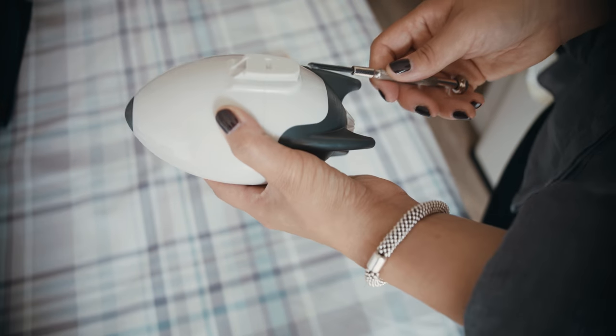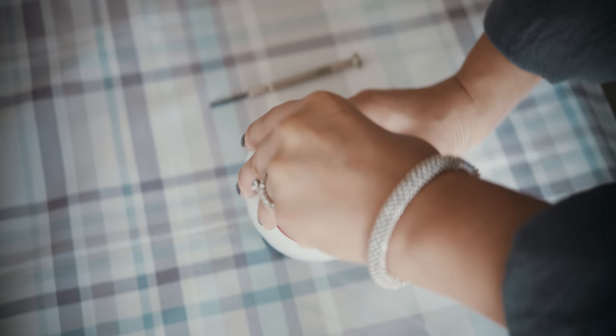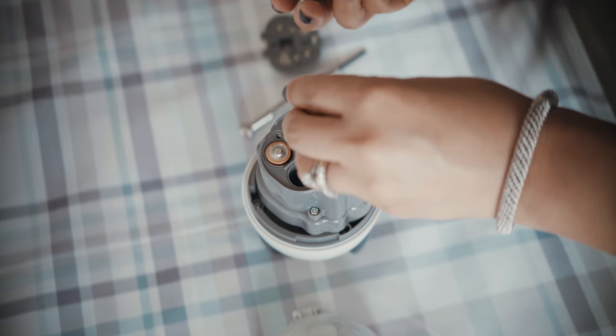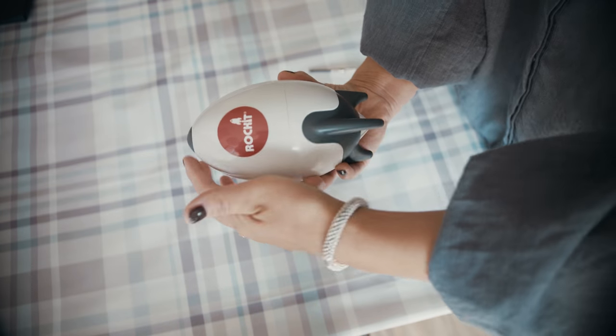The rocket takes four standard AA batteries which give up to 60 hours use. Undo the screw in the rocket attachment — it won't fall out. Remove the lid and unscrew the battery cover. Insert batteries as shown on the lid. Reassemble and press the button to test.